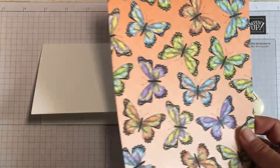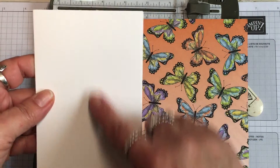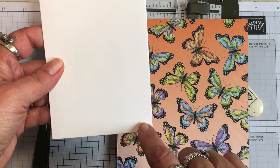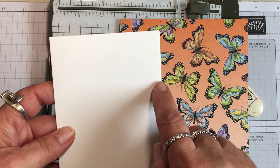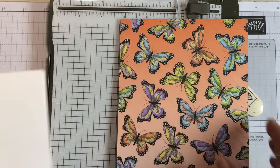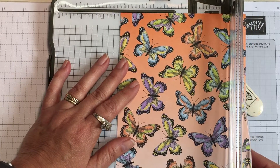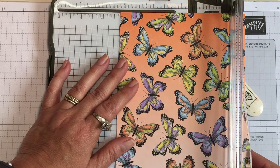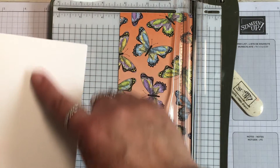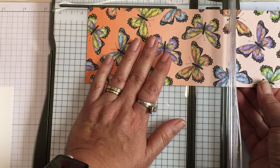We're going to be using some designer paper — which is what we call our pattern paper — and I want to cut a piece to go on the front of the card. This card front top to bottom measures five inches. I want to leave a little border, so I'm going to cut it at four and three quarter inches long. This way is three and a half inches and I want to make that a quarter inch smaller, so I'm cutting that at three and one quarter inches.